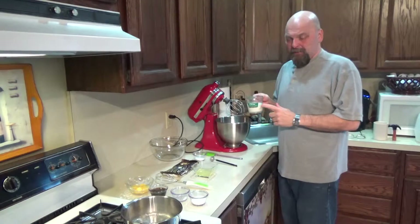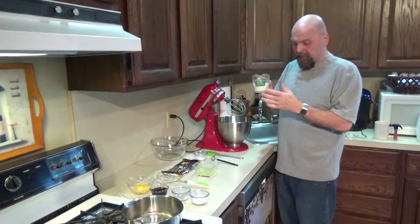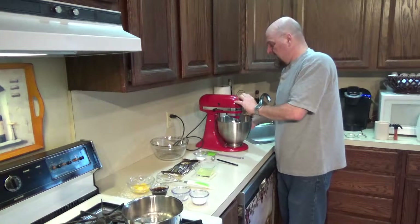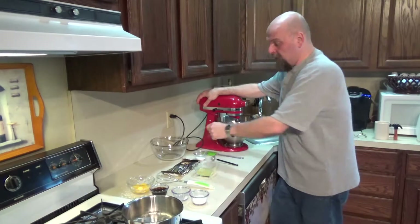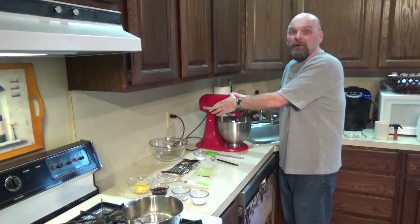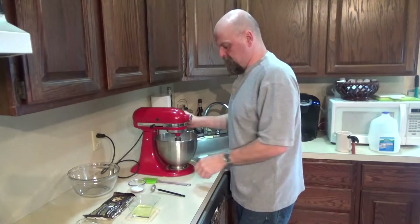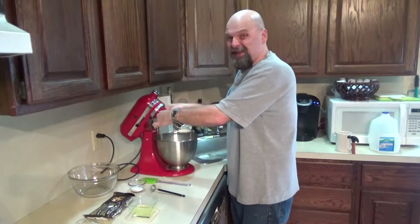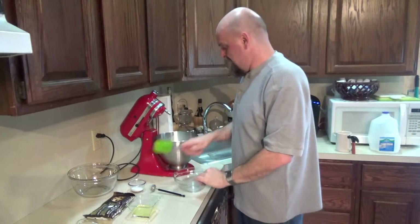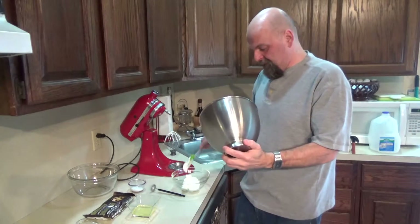First thing we're going to do is take our heavy cream — we're going to use a half a cup. I said three quarters of a cup divided; the first part you're going to use is a half a cup in your mixer. I had my bowl in the fridge so it's nice and cold. We're doing the whipped cream thing. I also have a pot of water boiling here because I'm going to do my double boiler technique for the eggs. Whip it up until it's nice and peaky. So there is our peaky whipped cream — we'll keep this in the fridge and reserve it until we need it later.